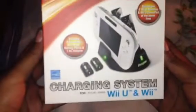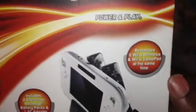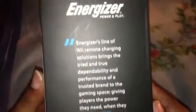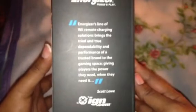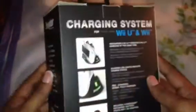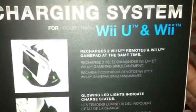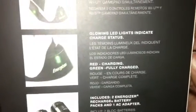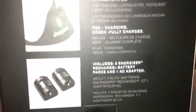Here on the box it's Energy Star approved and it's the charging system for the Wii U and the Wii. It recharges two Wii U remotes and the Wii U gamepad at the same time, so you can charge all of those simultaneously. Here is the side of the box — this is $29.99, giving you a moment where you can read that. And on the back of the box it again says it recharges two Wii U remotes and a Wii U gamepad at the same time, and it has a glowing LED light to indicate the charge status.